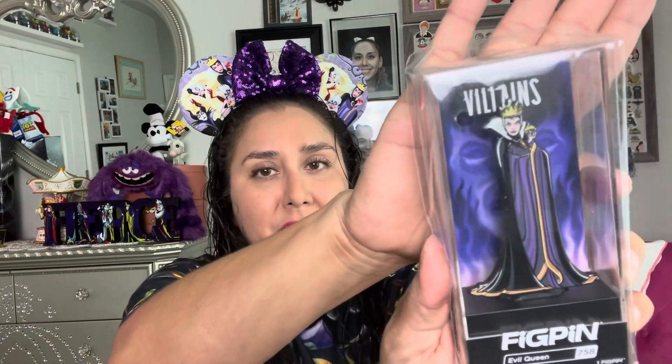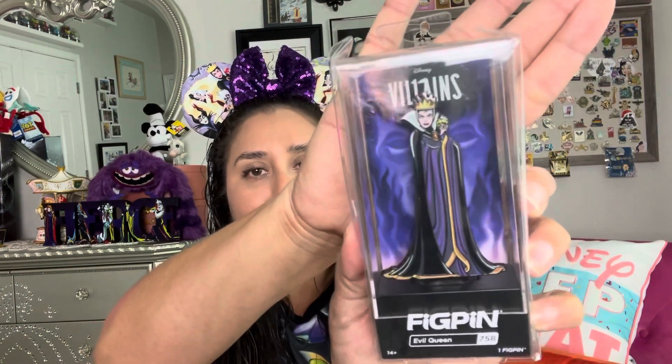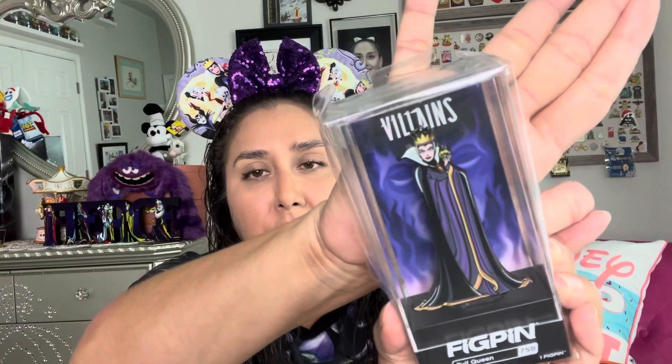And then this one is the Evil Queen. She is absolutely fierce, standing with her arms crossed, holding her poisoned apple. Gorgeous, absolutely lovely. And this one is the Evil Queen, $7.58. Look at how her backer card matches — Cruella had spots. And she has got the magic mirror's face. I absolutely love these.